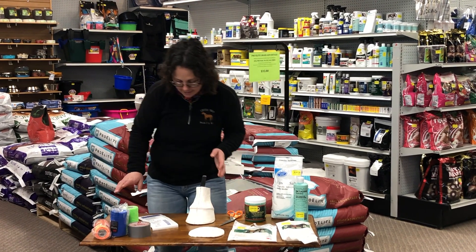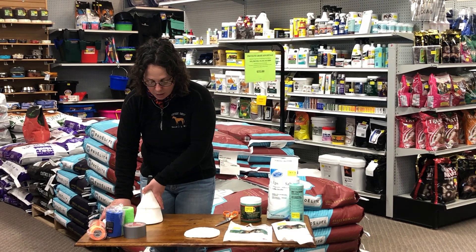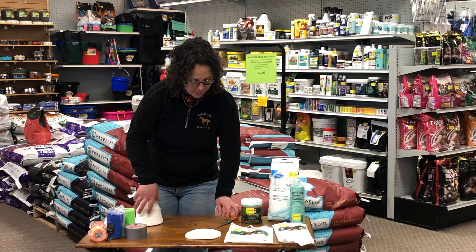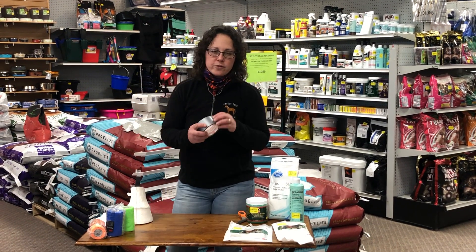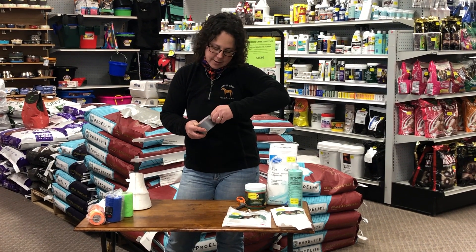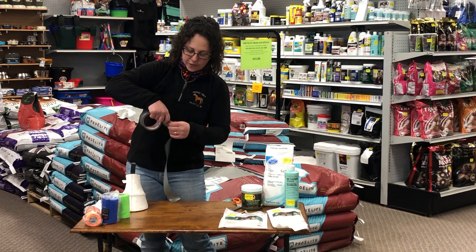The next thing you need, besides vet wrap, is — especially if your horse is going to be turned out and you want to keep it on their foot longer — I recommend doing a duct tape boot that can go on the bottom. Before you start wrapping your horse's foot you're going to want to have this prepared. There are two different methods I use to do this.